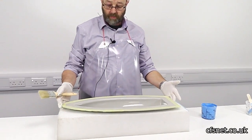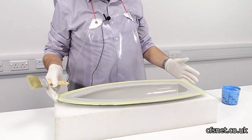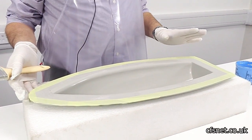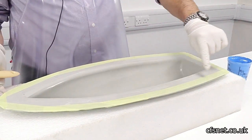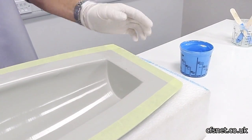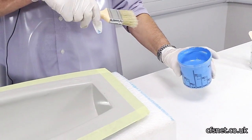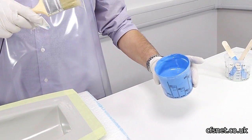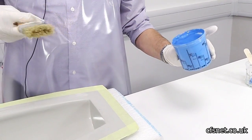The mould is ready to go now for gel coating. We've finished the wax system, all polished up and ready to go. We've masked off an edge here to give us a clean edge to keep it nice and tidy. We've got the gel coat - the clear gel coat with 10% of light blue pigment and 2% catalyst - so that's all mixed and ready to go.